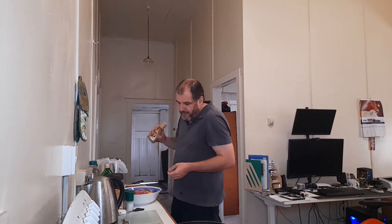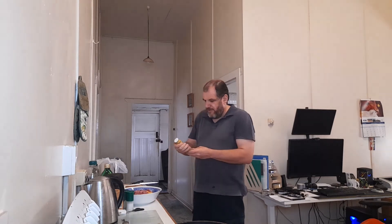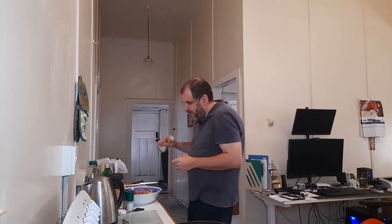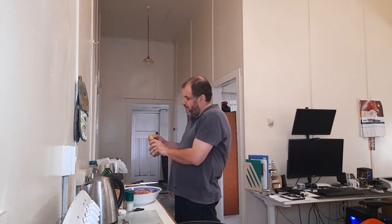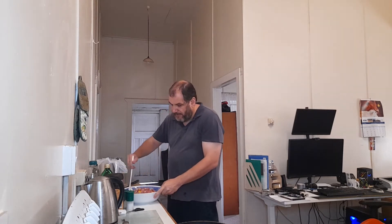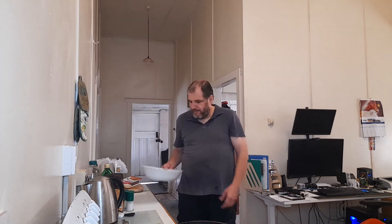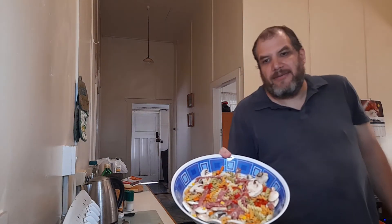I'll put some dressing with it so it doesn't come out too dry. I'm using Paul Newman's classic dressing — just need to figure out how to open it. Then I'm going to give it a stir. Let me get a bit of a close-up while I'm thinking about it.